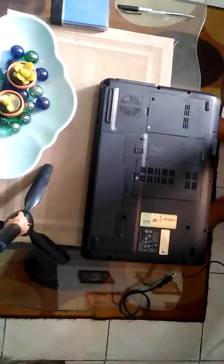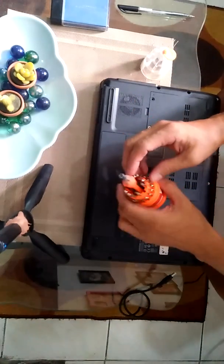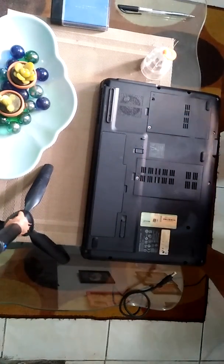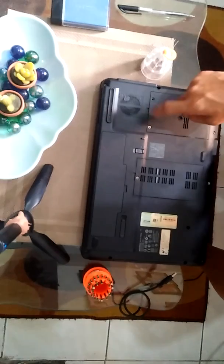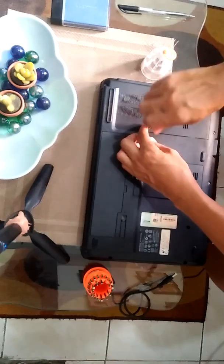We are very sure the problem is the bootable device. Maybe the bootable device is damaged. So let's open the laptop and check the bootable device.